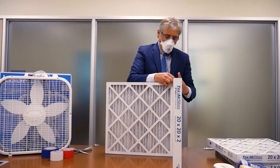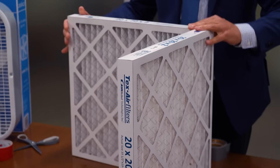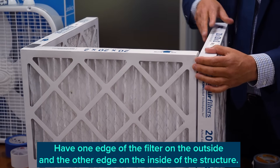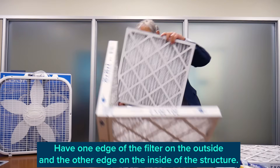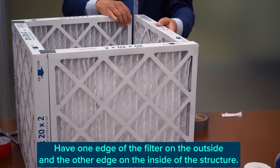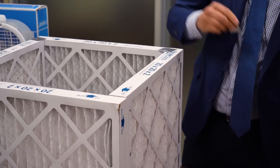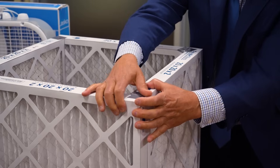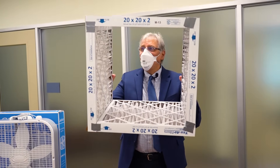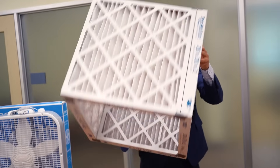When you start this you want to make sure they're abutted as well as possible. We're going to seal this up really well after we get all four filters put together. We now have the shell of the Corsi-Rosenthal box, with all the arrows pointing inwards on the filters and good symmetry, with all the pleats vertical on the filter design.